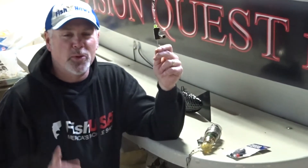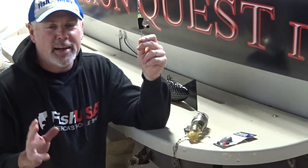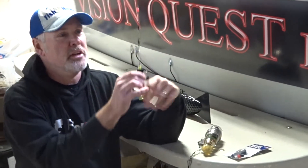Hi, this is Captain Pete with a winter tip. Before you put the boat in the water, I highly recommend that you check your clinchers.